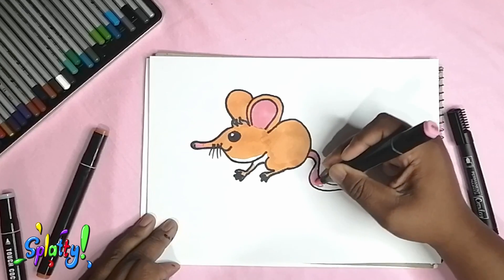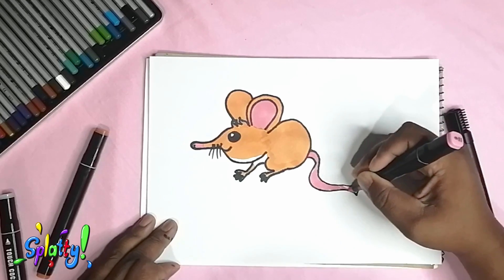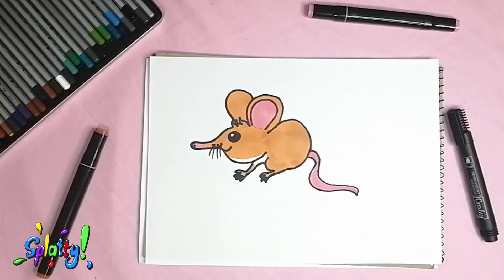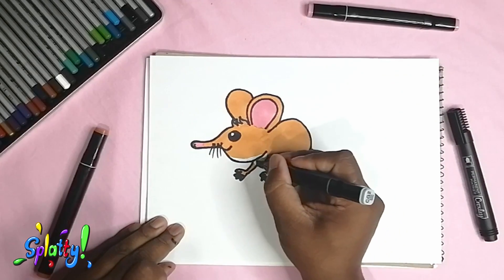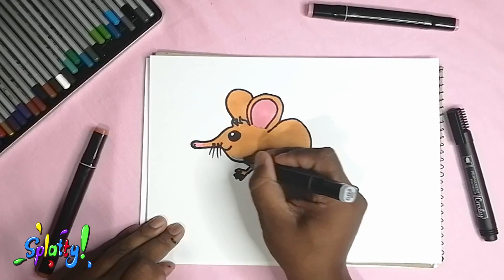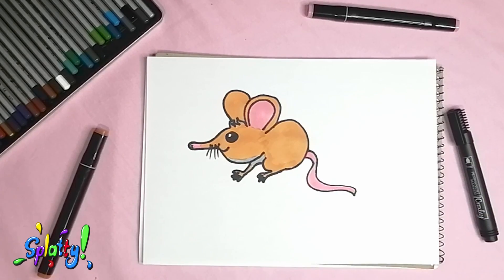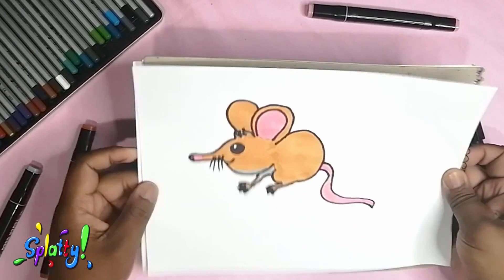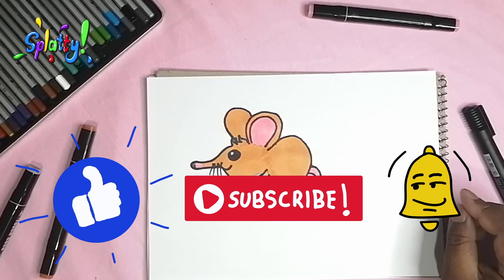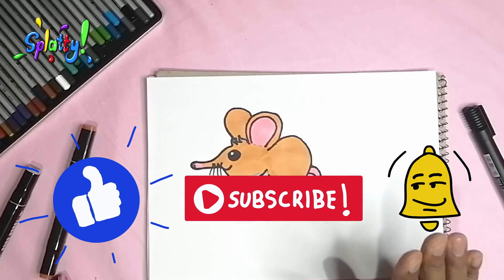Adding a bit more pink to the tail and now a touch of gray — and there we have our little African elephant shrew! Thanks for watching everybody. Please like, subscribe, and hit the bell icon to get notifications on any new videos. Be good and have fun, bye!